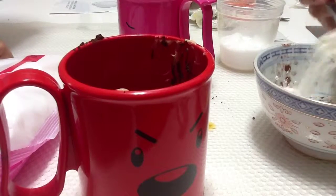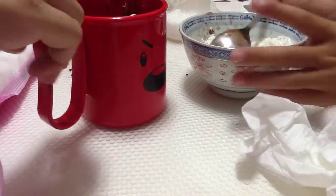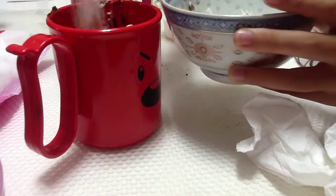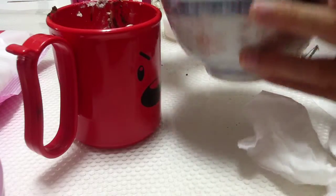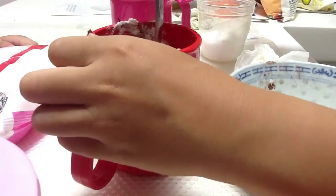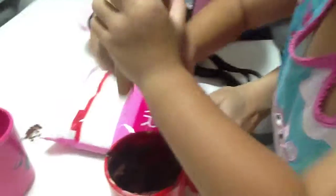Three tablespoons of self-raising flour. Mix the self-raising flour, just stir together and mix everything. Oh, JN is mixing it — it smells like chocolate! I'll be making part two because these videos are really quite long, so yes, see you later in part two.